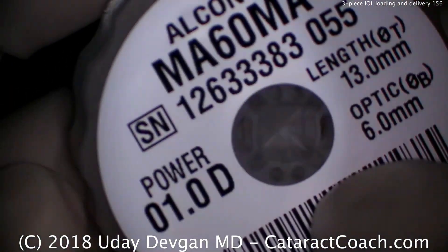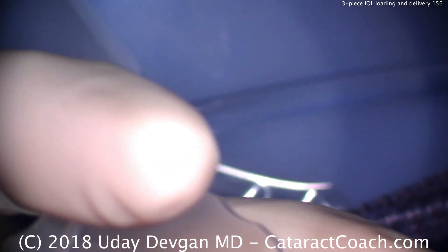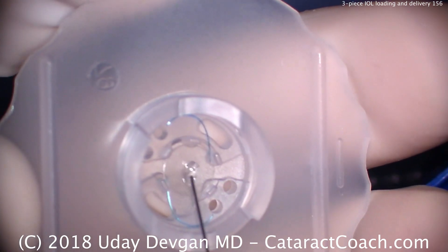It's CataractCoach.com and today we're talking about loading a three-piece lens. There it is — an Alcon MA60 series in a power of 1.0 for a very large, very myopic eye with a long axial length.